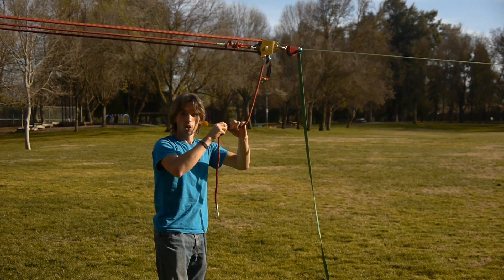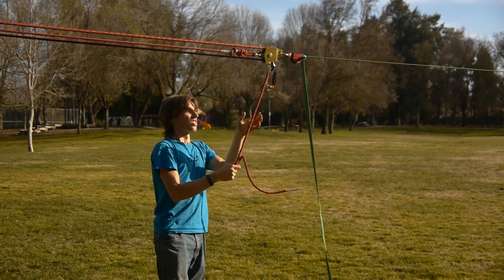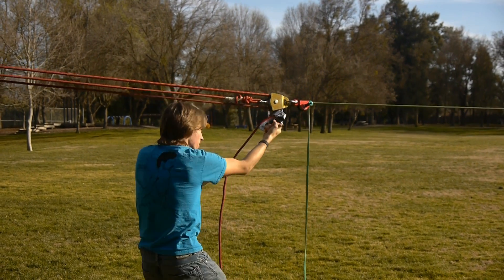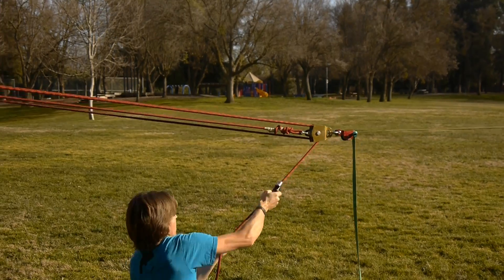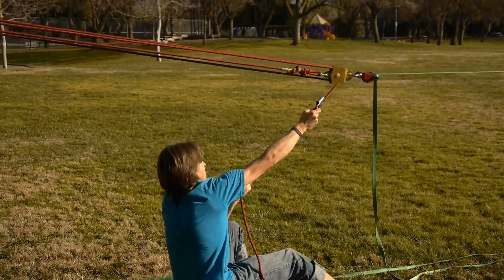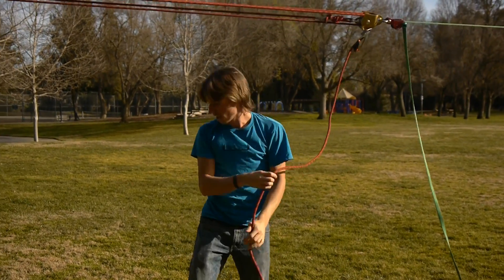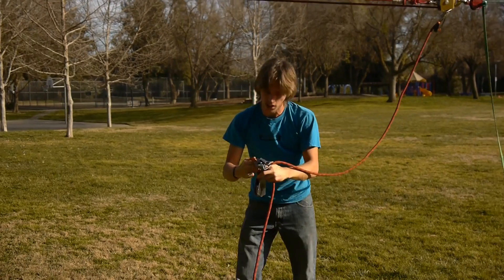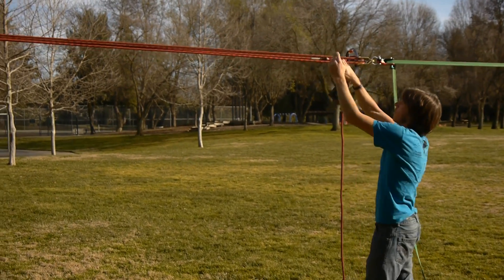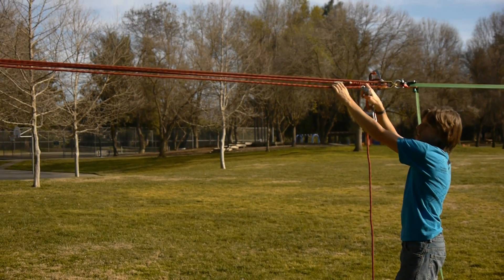Now our goal is to get this strand of rope to the brake. We can do a little more of the pull-and-slide method: pull, slide; pull, slide; pull, slide — until you've got a decent tail there. Then take your multiplier and find the strand that is going to your ascender through this pulley — this one right here — and install your multiplier.